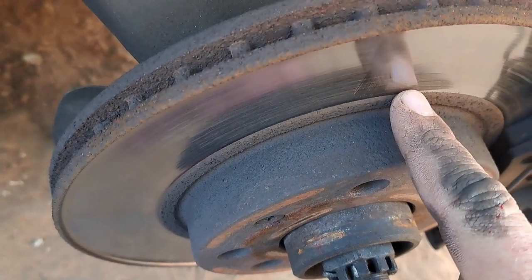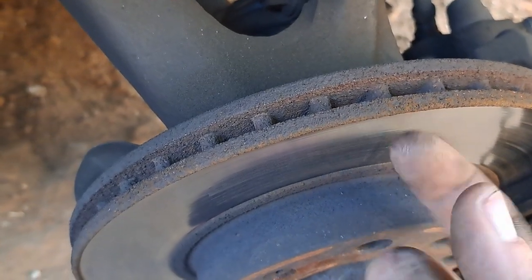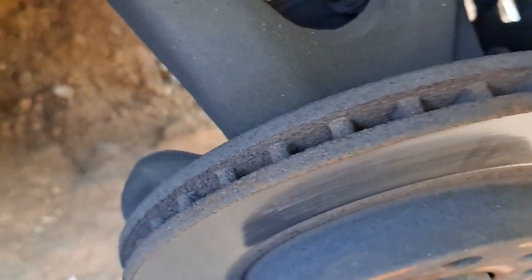You guys see this groove? Look at this groove. There's a deeper groove on the inside.